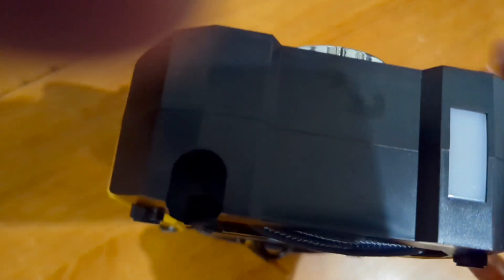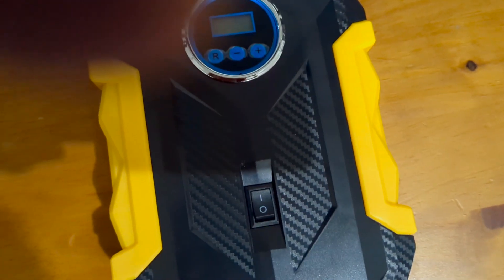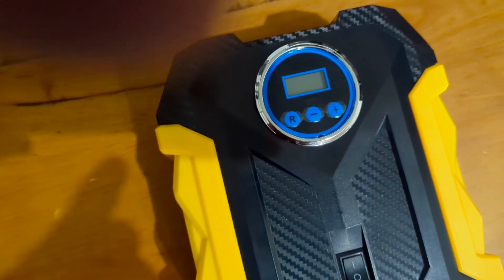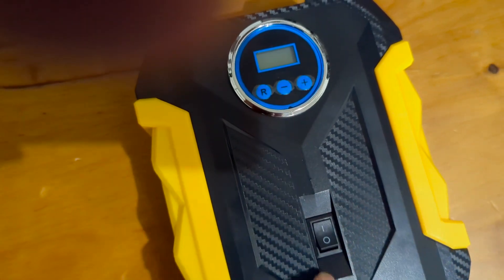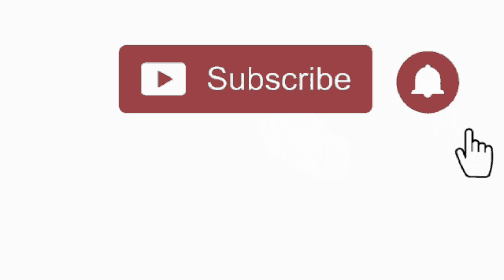I really loved it. It took about eight minutes to do all four tires — not bad for the price I paid. Definitely worth buying. Bye, I hope you enjoyed this video — please like and subscribe to our channel.